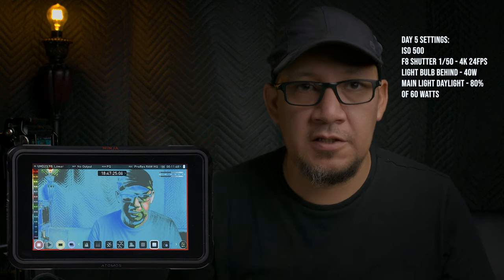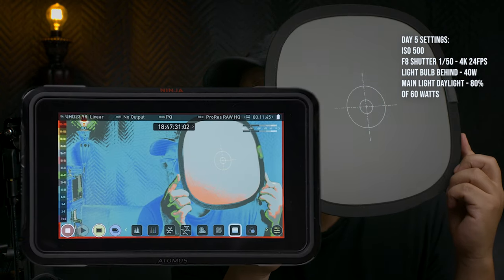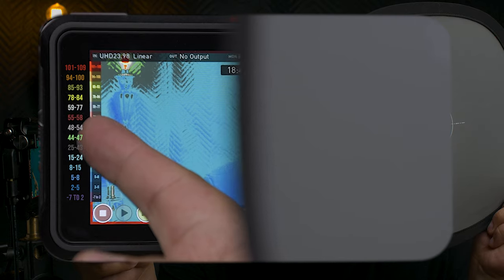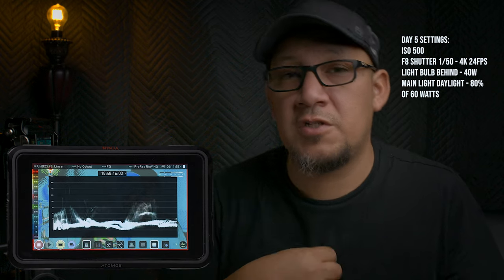Yesterday I had a different setting — all I did was up the light to 80%. Same settings otherwise. With false colors and the gray card, we are reading red and gray, which puts us between 48 and 58. That tells us it would be better to capture with this light setup than the prior one. However, the corner and my shirt still seem to be touching zero.